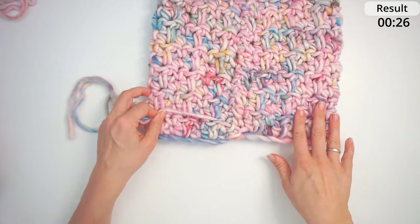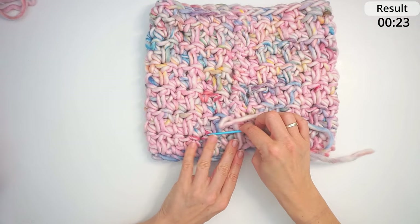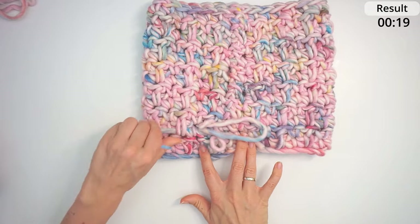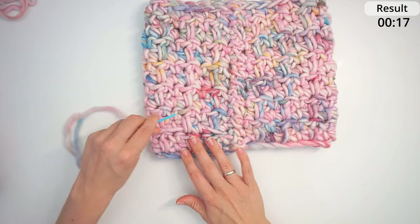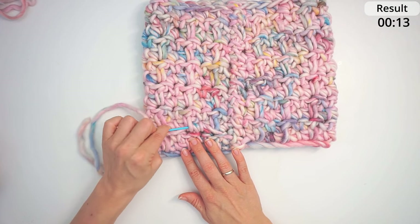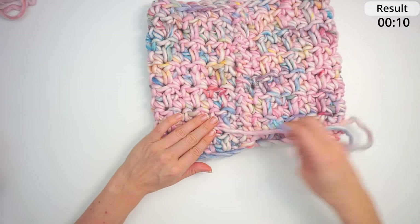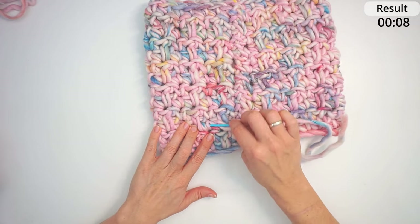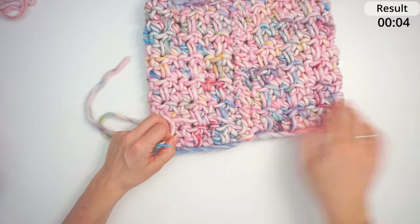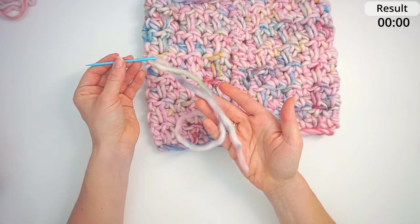When you're all the way at the bottom, weave in the end — run your tapestry needle through some of these stitches, then all the way back again. Skip the first one so you don't unravel it, then back through the same tunnel, and again through the same tunnel. That's it — the yarn is secured. Cut the leftover yarn.